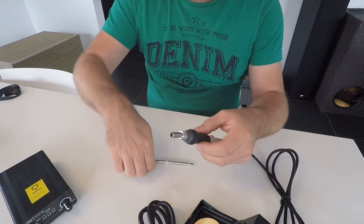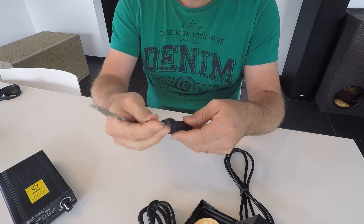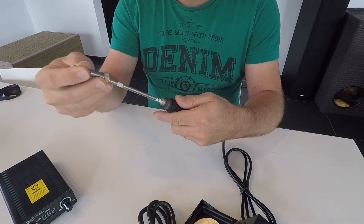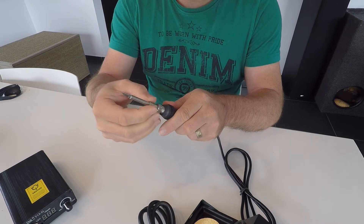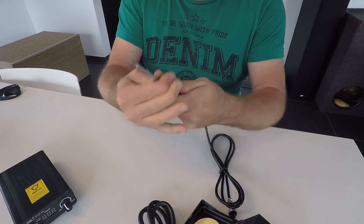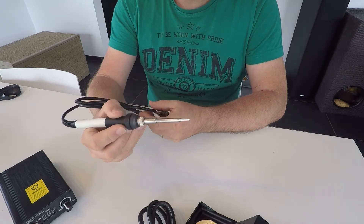For connecting this into the handheld piece, we just unscrew this one. I can put this in, and this should go completely inside. So that's as far as it can go. Make it a good fit, and now the iron is ready to work.